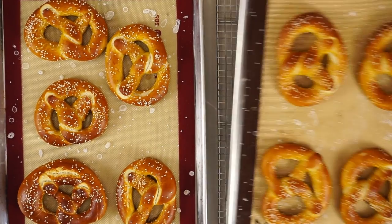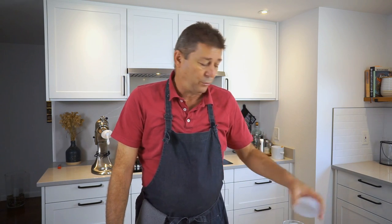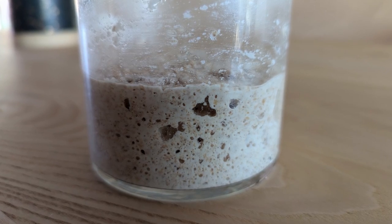We're making pretzels. This process starts the night before — you make a pre-dough, which is a simple sourdough pre-dough. If you don't have sourdough starter, you can of course replace it with dry yeast or fresh yeast.